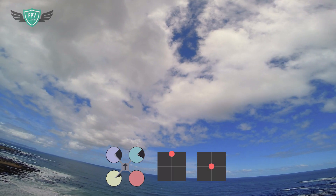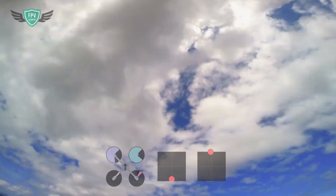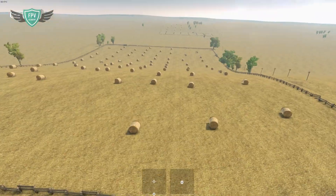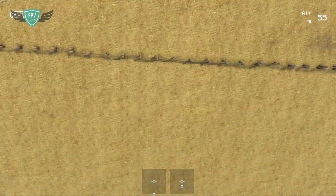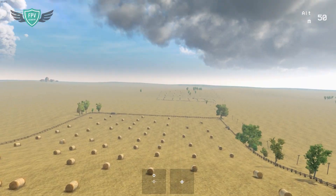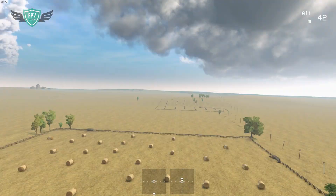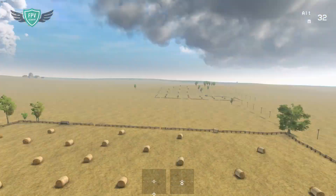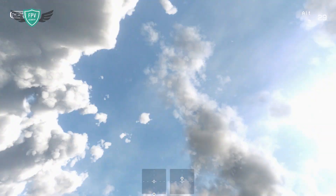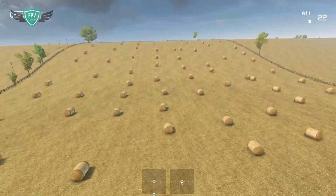Now as always, before you go out and try these in real life, you want to be able to do all of this on the Liftoff FPV simulator. If you don't mind crashing and breaking your quad, then by all means skip the sim and head out to fly. Once you're on Liftoff, you can use pretty much any track where you can see the horizon — Strawbells is a good track for this. Practice these maneuvers in the same sequence of progression, and once you're able to do all four types of flips flawlessly, you can move on to try them out in real life.